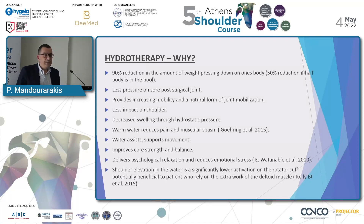Now we're going to find out how the benefits of hydrotherapy match our patient's needs. Inside the water, there is a 90% reduction in the amount of weight pressing down on one's body, and 50% reduction when half the body is in the pool. There is less pressure on the sore post-surgical joint. Water provides increased mobility in a natural form of joint mobilization, and there is less impact on the shoulder. Decreased swelling occurs through hydrostatic pressure. Warm water reduces pain and muscular spasm. Water assists and supports movement, and improves core strength and balance.